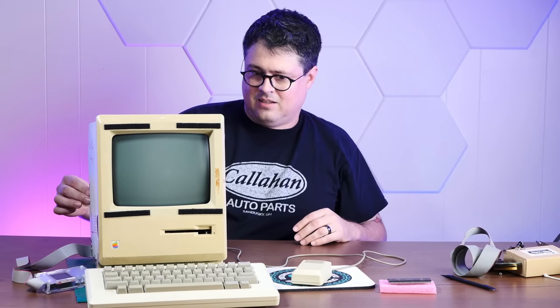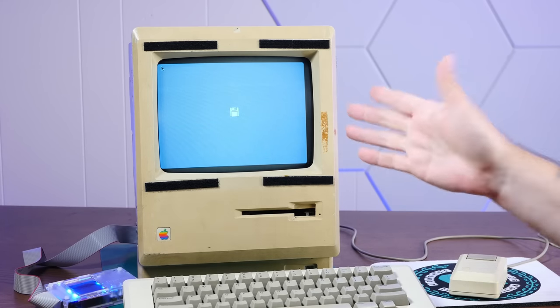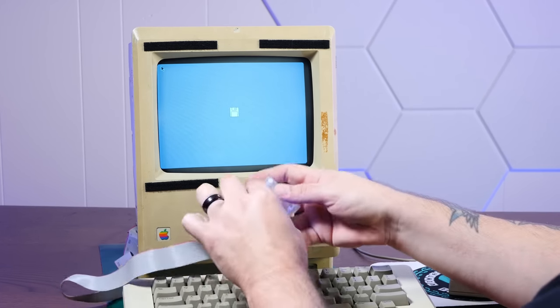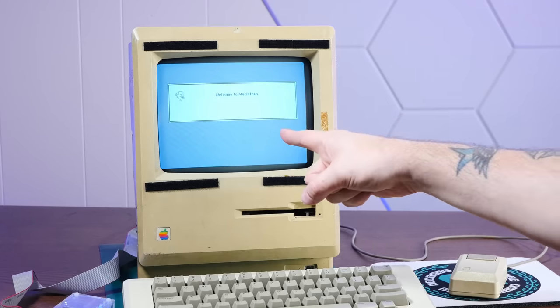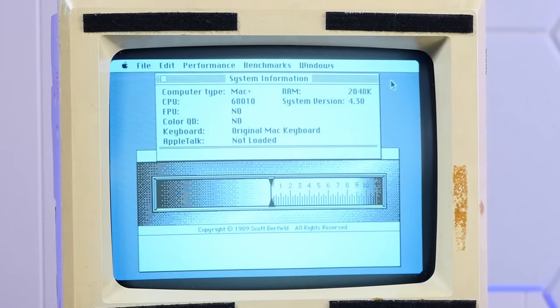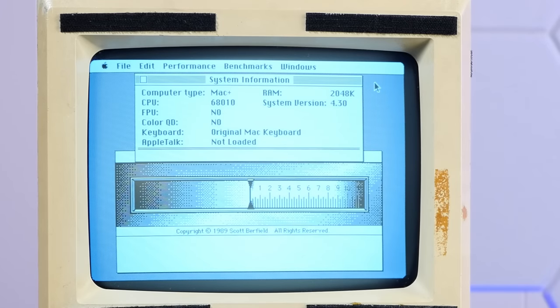Here we go — chime! Look at that, we have a flashing question mark. This thing boots off of that processor. Let's load floppy emu System 4.3 with our benchmarks and see if macOS actually boots up. Look — 68010! Let's open Speedometer and look at the system info. CPU: 68010 and 2 megs of RAM. We have a Turbo Mac.